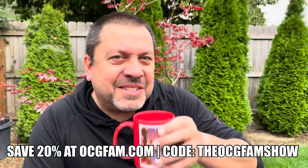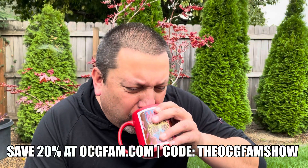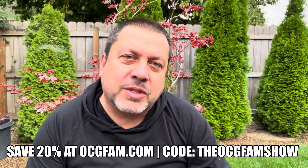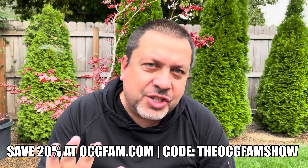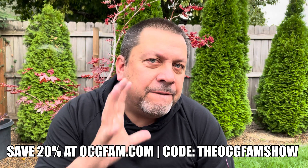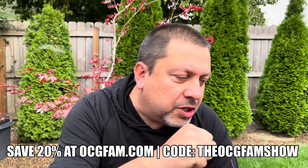Hey there, Bob Morgan's Constant Gardener, welcome to the OCG Fam Show. To all my YouTube buddies, what's going on? Let me know in the comments, we'll talk about it after the show. Right now let's just get into the show. Last couple of days — for a while now — we've been talking about feeding hard and bloom, pushing pushing pushing.